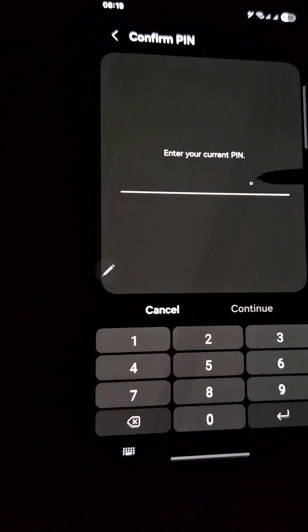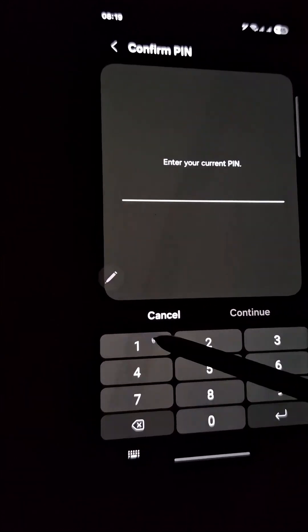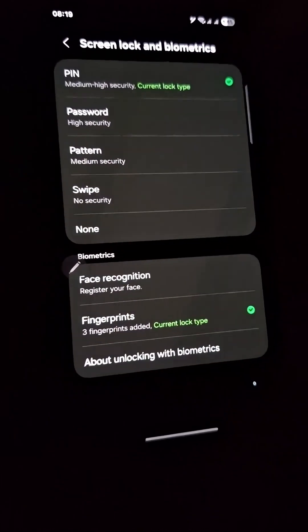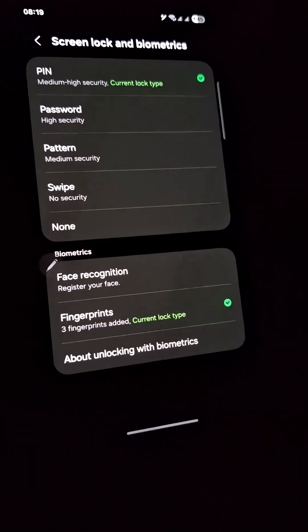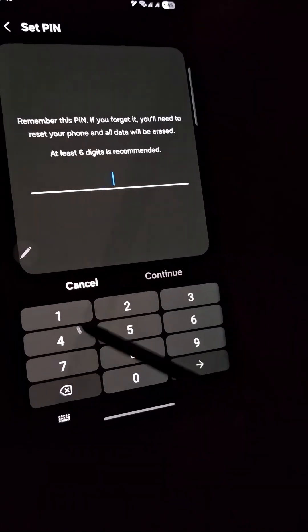Your phone will likely ask you to enter your current password, PIN, or pattern to keep things secure — go ahead and do that. Next, tap on Screen Lock Type. You might see a few options here, but we're focusing on PIN, so select that.